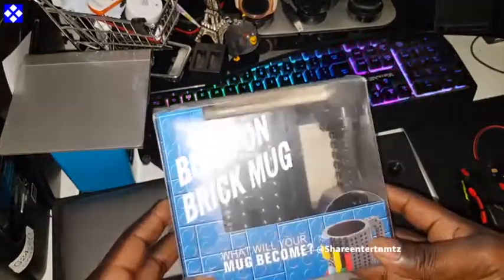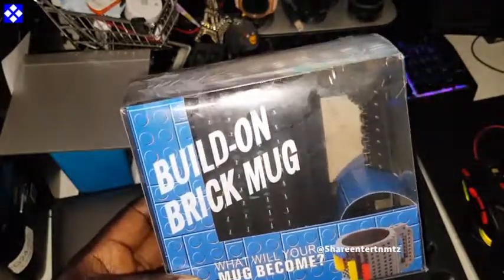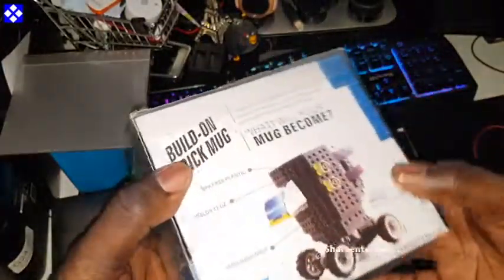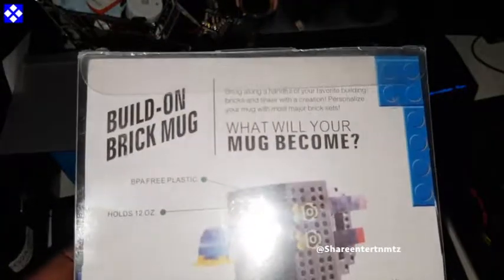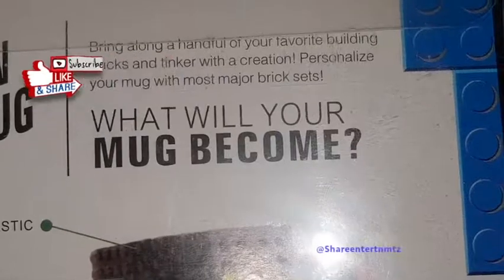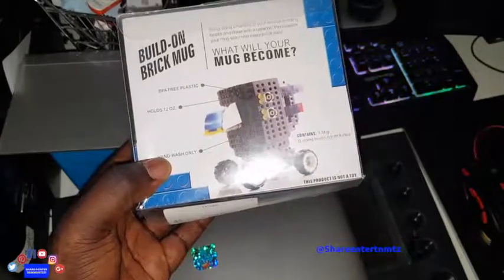This is a pretty interesting one, I've seen this for a little while. You're about to unbox this thing and see exactly what it's about. So — Build-on Brick Mug, BPA free plastic. Let's check the back out. Bring along a handful of your favorite building bricks, tinker with the creation, personalize your mug with most major brick sets — which means you can use LEGO or compatible bricks and so on.